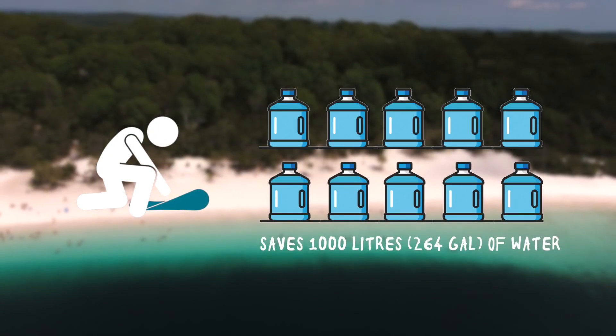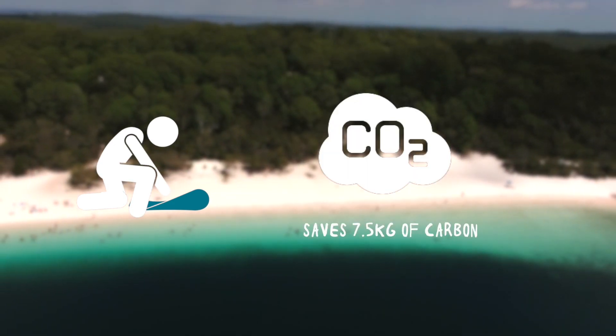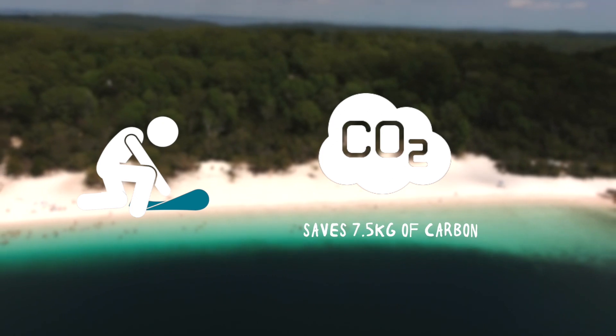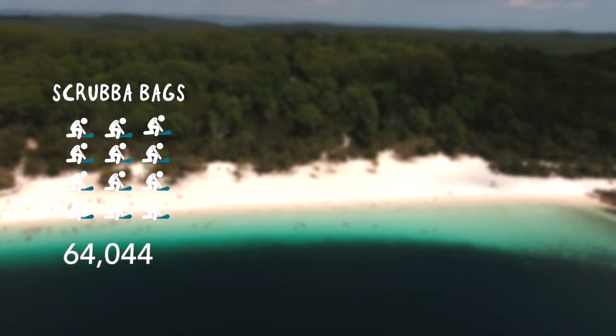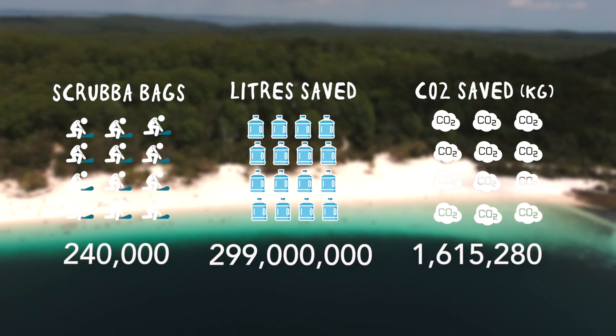Each Scrubber Wash Bag saves on average 1,000 litres of water and 7.5 kilograms of carbon each year. With over 240,000 Scrubber Wash Bags in circulation, the environmental savings are huge.